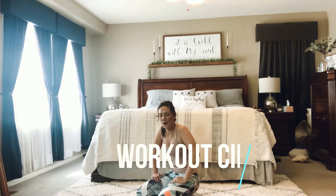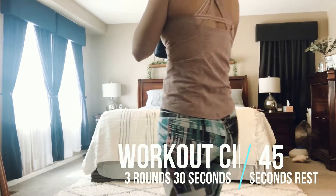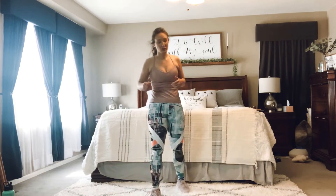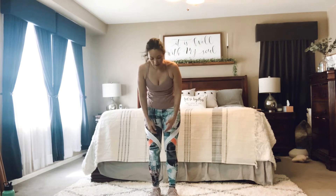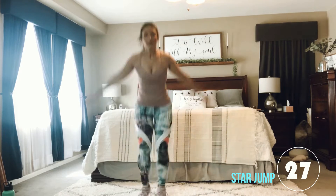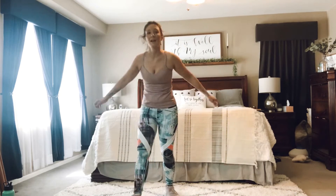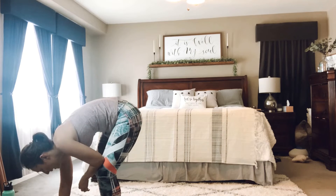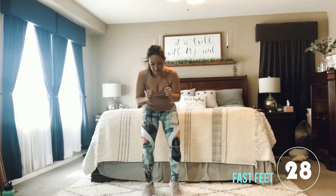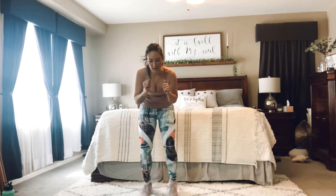I'm going to introduce the moves to you and then we'll get started. Our first move for this exercise is a star jump. So catch your breath. When you're ready, we're going to go ahead and get started. Shooting those arms and legs out. Deep breaths. Stay low, stay fast. Move those feet as fast as you can. Stay in it. 30 seconds. Use the opportunity to slow your breathing.